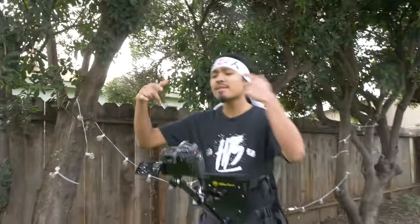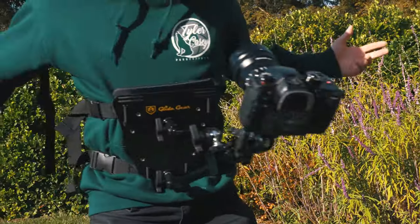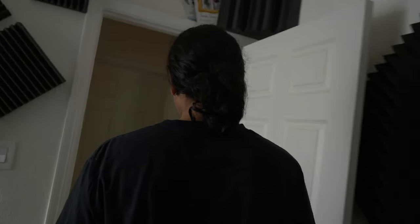So Glidegears sent me a Snorri Cam. I've been wanting one of these for a while — it's a super unique shot you can implement into your music videos. Basically, a Snorri Cam is a rig that attaches to your talent where the camera is attached to their body, and it follows their face, or you could do it over their shoulder.